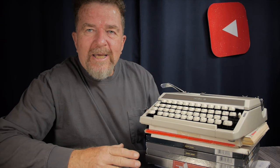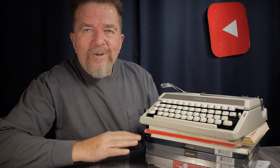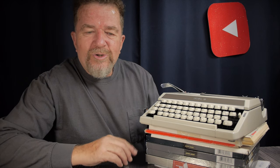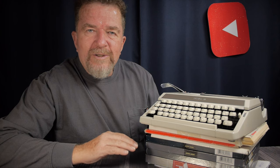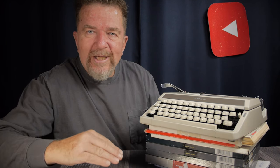Good day everybody, welcome back to the channel. I think it's fair to say that typing paper is essential and foundational to the typing experience, because obviously without paper it's difficult to use a typewriter. I realized just this week — in fact just yesterday — that I've been on a journey involving typing paper. I thought it would be fun to share a little bit about my typing paper journey.